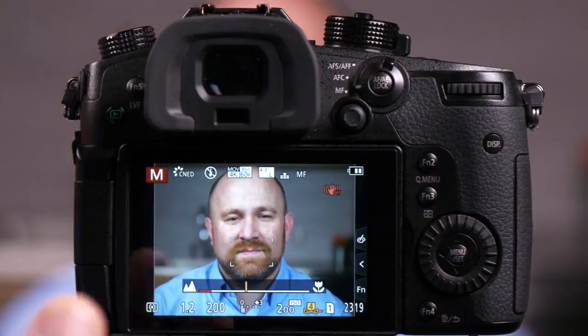The GH5 has a feature called focus peaking. This is basically an aid if you like to manually focus. It gives you a glowing area around the picture to show you what's exactly in focus. Right now we have it turned off, so you'll notice when I turn the ring on the lens to try to focus on Matt, I can pretty much tell he's in focus, but I want to be more accurate than this. I want to be sure.